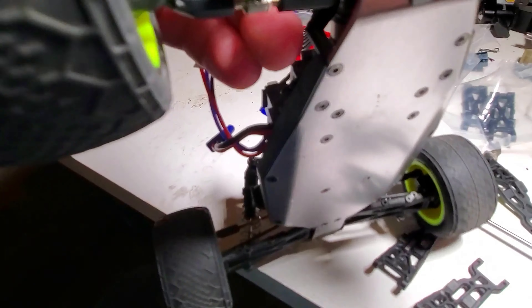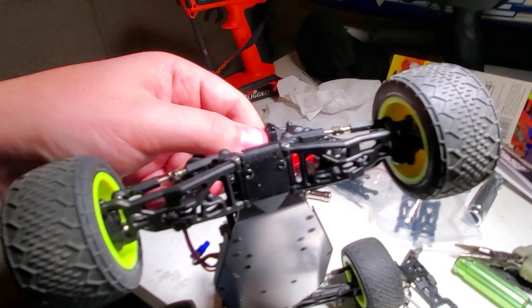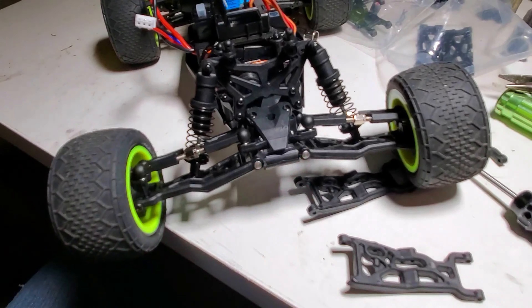Hopefully it's going to be a lot better. And I also have the T-Bone Racing bumpers that I'm going to put on the front of this as well.